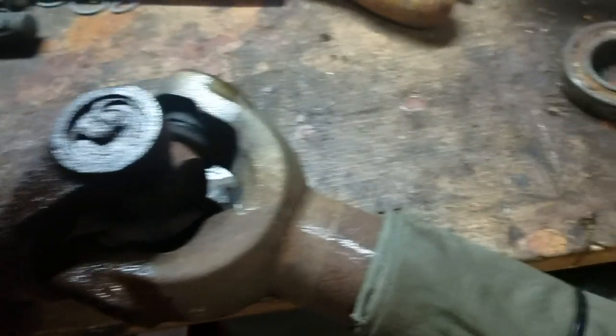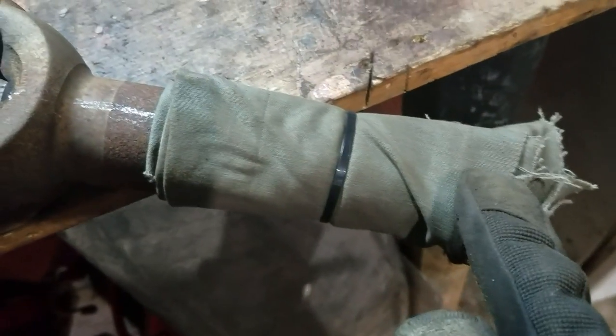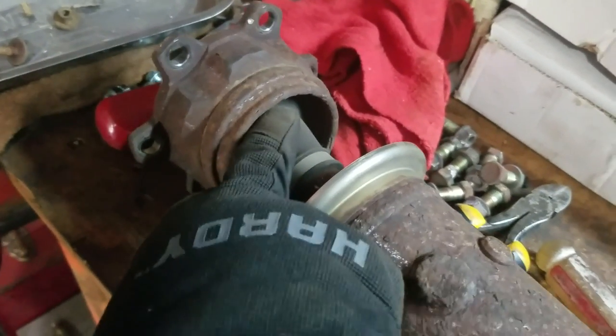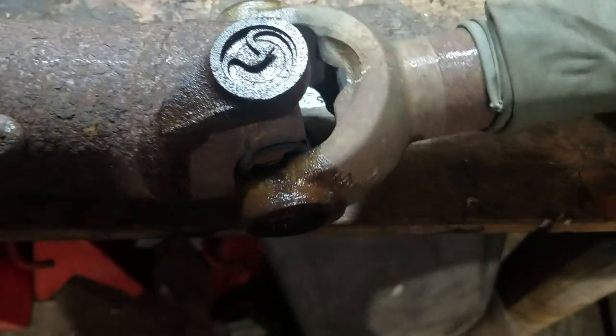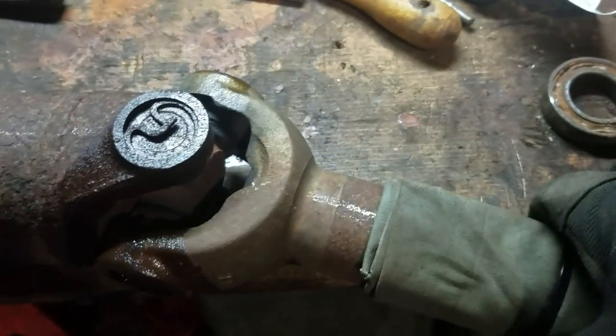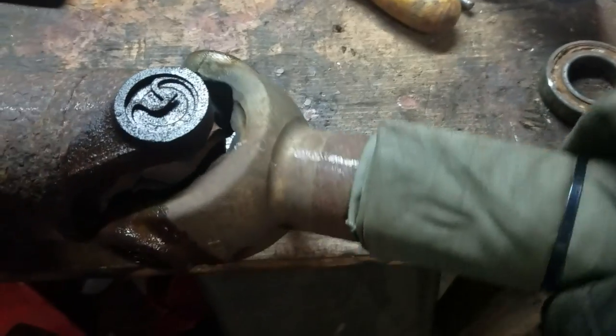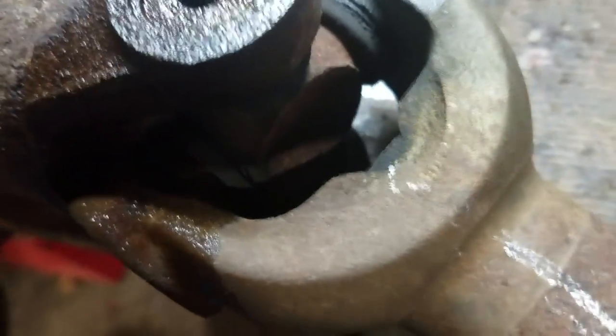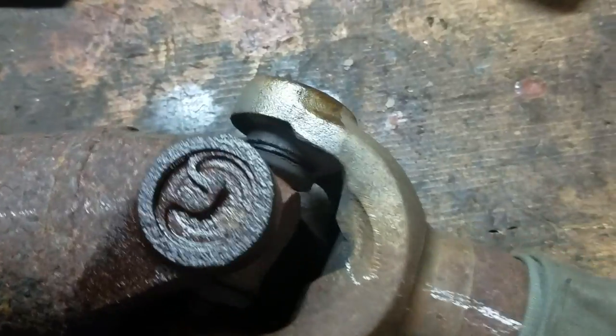This is the front of the shaft going to the back of the transmission, and over at the rear end where it bolts up is just like a CV-type joint. As you can see, if I move it this way it's pretty smooth, but if I go up and down — see that space there, there's some play on that one — it was getting kinked up right there.